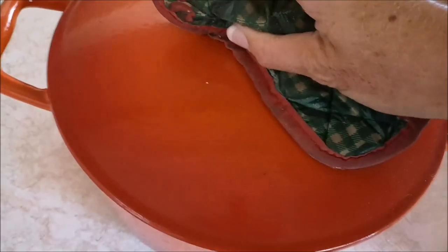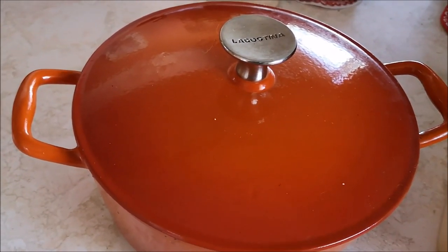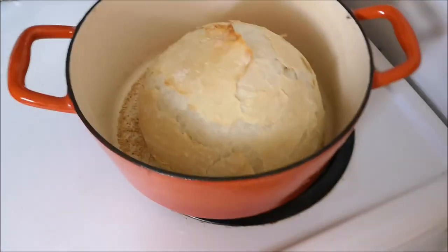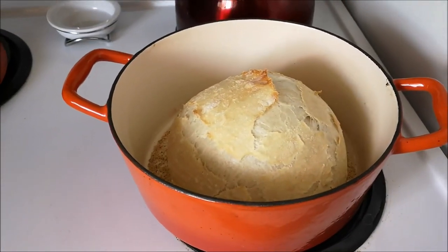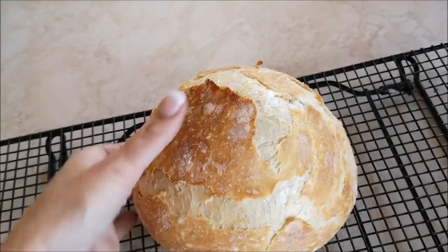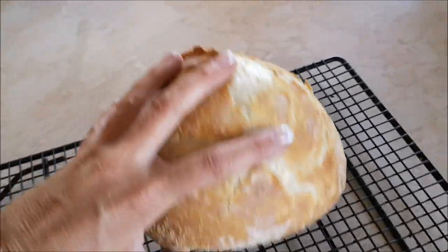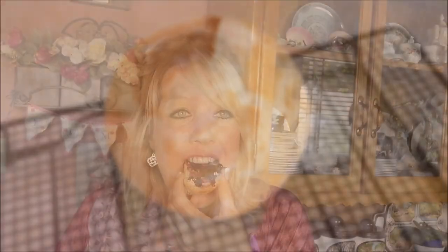I'm placing the dough right in the center of the pot, putting the lid on, and this is going to go in the oven covered for 30 minutes. After 30 minutes I'll take the lid off — look at that! The steam is making that delicious bread rise and bake beautifully, and it smells amazing. Now I'm popping it back in the oven uncovered, still at 410 degrees, for an additional 15 minutes, and then it'll be done. Here is the finished bread — it's got that beautiful texture, crunchy and chewy on the inside.